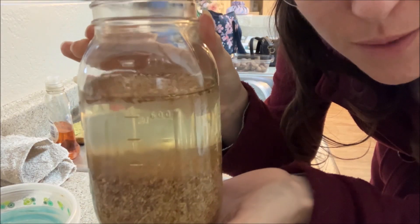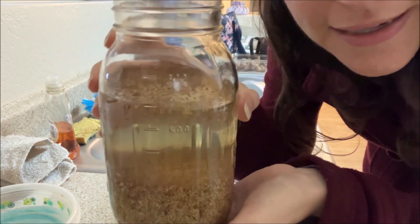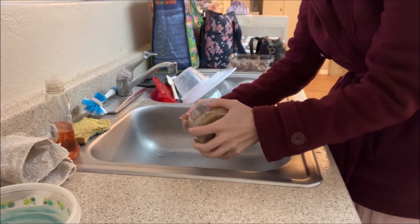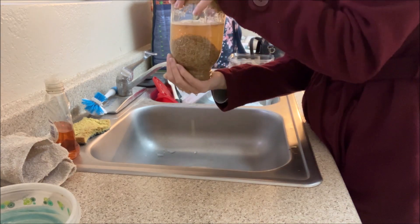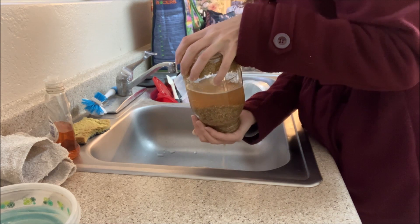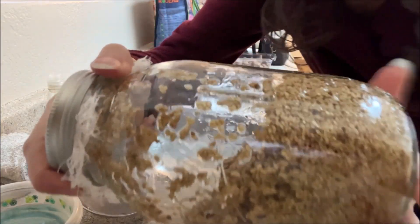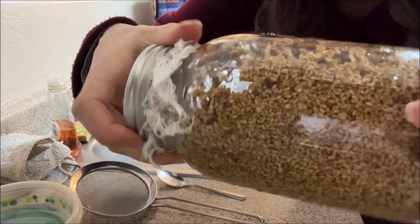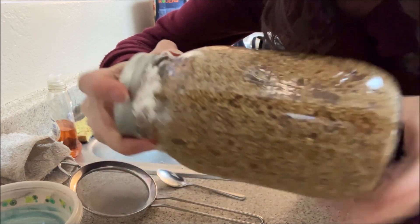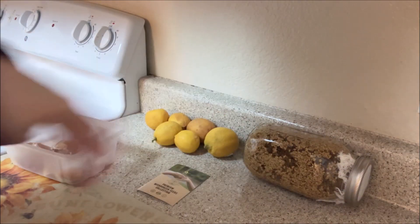Here's the next day. So I'm going to drain this and rinse it, then put the cheesecloth back on top, roll it, and let it start sprouting. I'm just going to leave it out and twirl it around like this. As Fully Raw Christina has said, we're just going to leave it right there on the countertop and it'll start sprouting just like that.